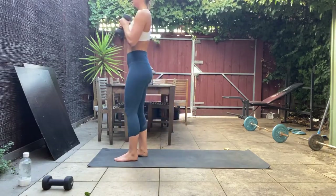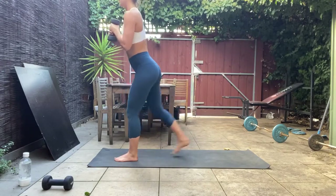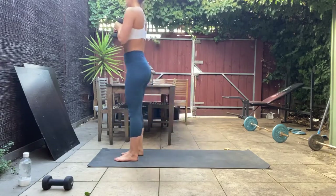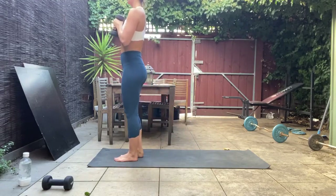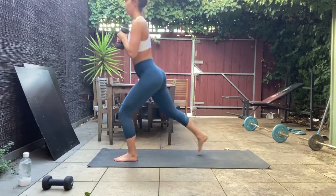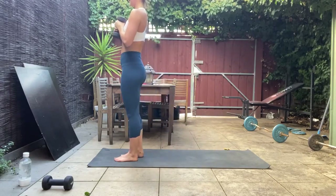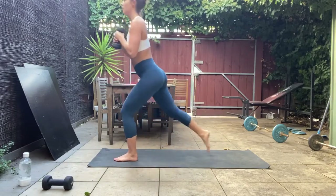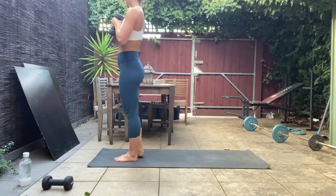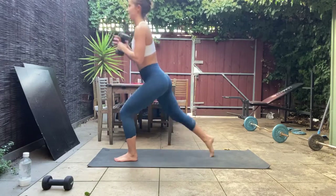Really waking up that booty on the left side, getting those quads too — keep that torso nice and tall. Really make sure you power through that left heel and stand all the way up rather than pushing through the back leg. Ten more seconds and we're going to add in the arms.